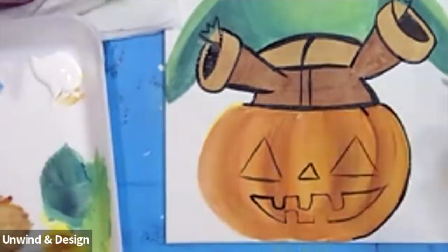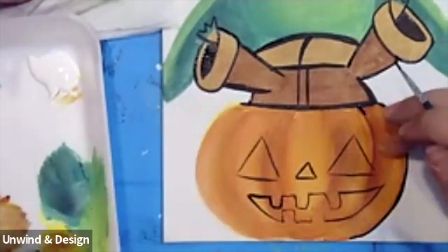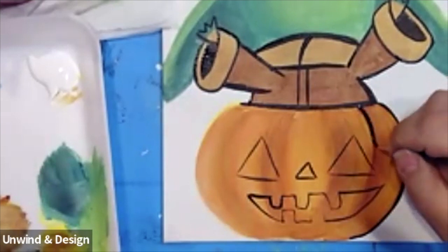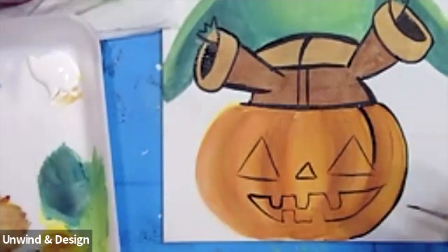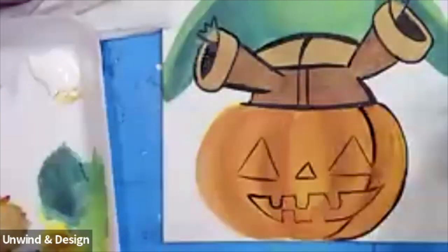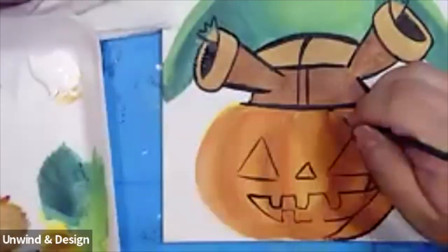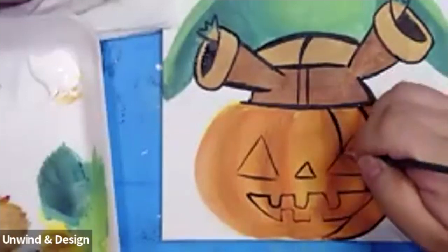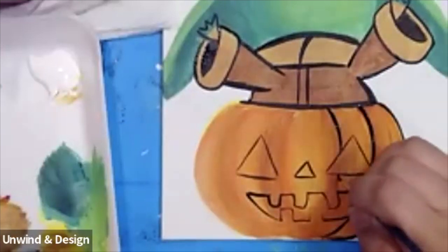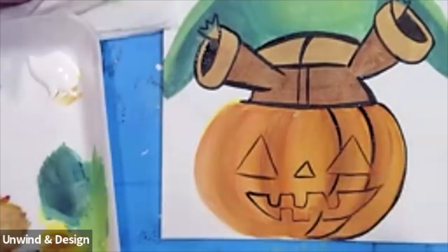Now that we have that outline, we can come back and add our lines. Wherever the dark spot ends, right at the corner, is one line — I'm going to stop at the eye, continue at the bottom, stop at the mouth, and continue at the bottom. Here's another line right in the middle: one, stopping, continuing, continuing, stopping, and then continuing underneath the mouth.